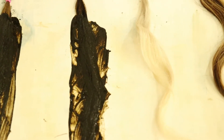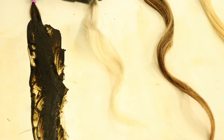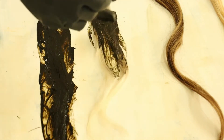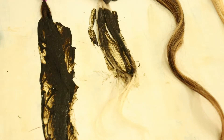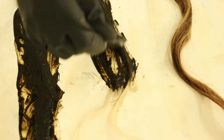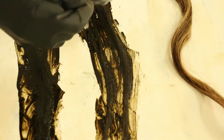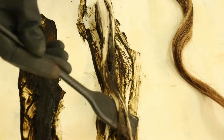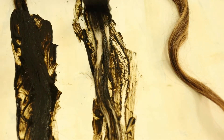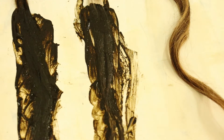Our third color is platinum blonde — this is always my favorite to see the results. The bleach tier is more accurate for any lighter color. It does tend to come out a little bit lighter, but if you feel like it's too light, always add another application.